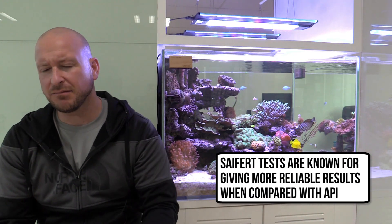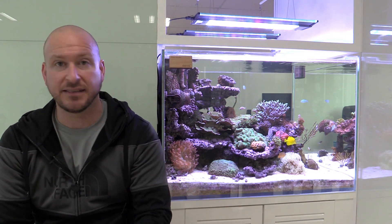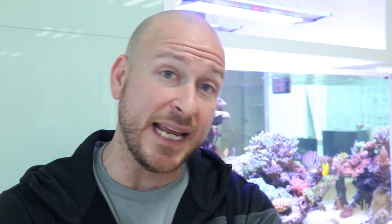The reason I'm doing both an API and a Salifert is more for you than for me. I've found that the API test is somewhat unreliable sometimes, and the Salifert test has been pretty reliable. At the end of this I'm going to do a water change and show you how I do that. Water changes never hurt — you got bad chemical problems, water change; you got salinity problems, water change.